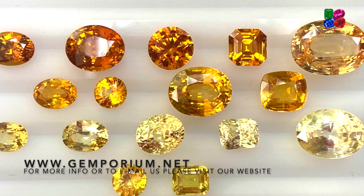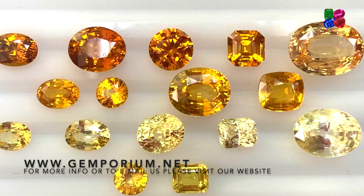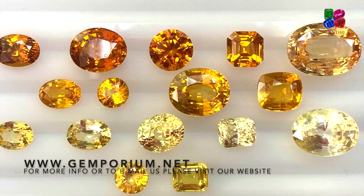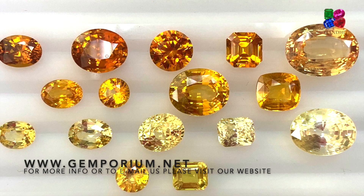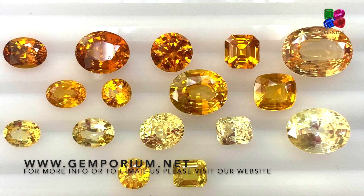Thank you guys for watching. I hope this video helped you learn something about yellow sapphires and the different colors they have — what classifies them as vivid yellow, golden yellow, pastel yellow, and so on. Thank you, please do share this video with your friends. If you have any questions, please leave them in the comments or email me directly.